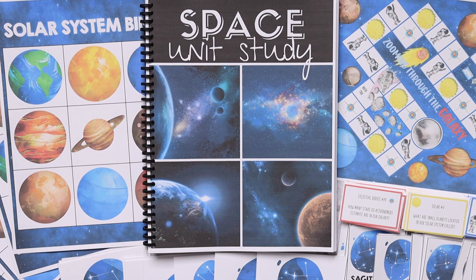That is everything included in the space unit study, and this is something we are so excited to do. If you are excited to do it and you're going to be joining us, let me know in the comments!